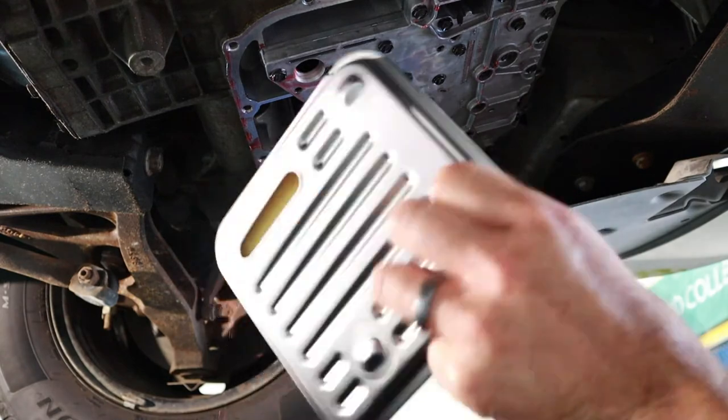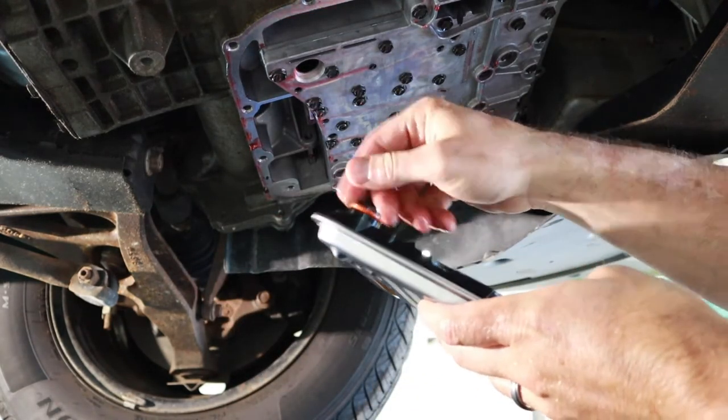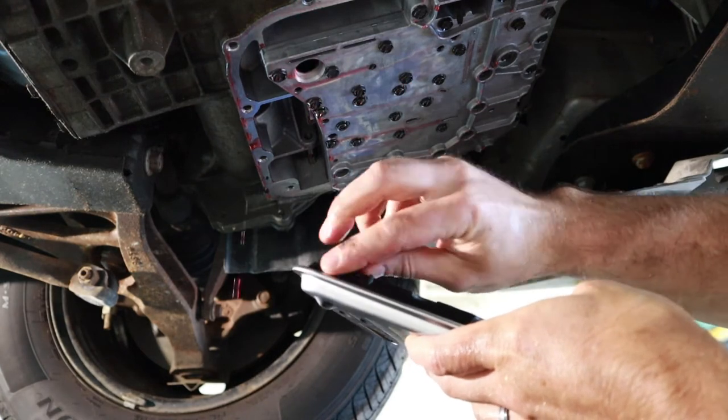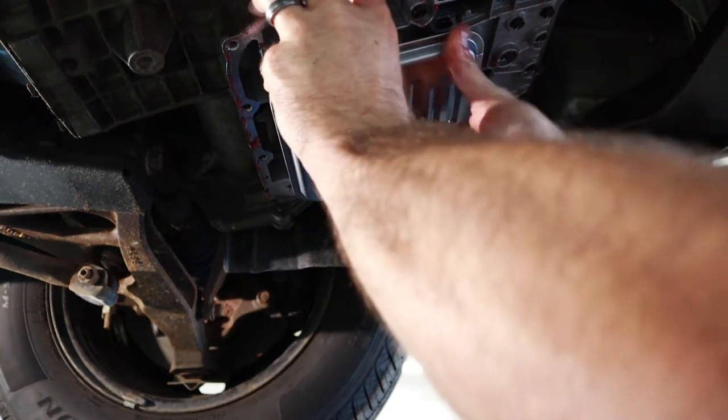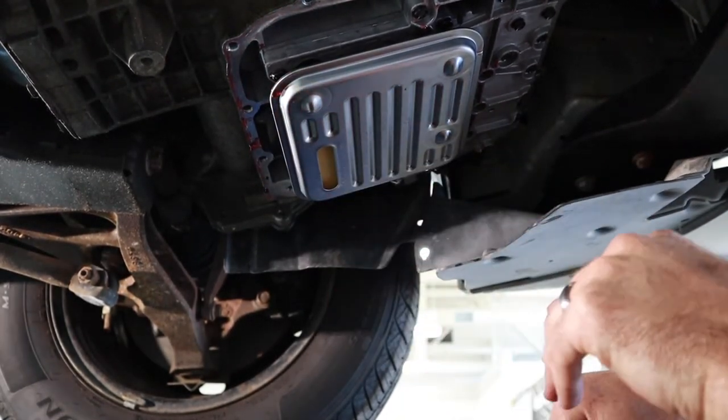Here is our new replacement filter assembly. I double-check that I've got the O-ring, then take just some of the transmission fluid to lubricate that O-ring, place it back up, and make sure that it snaps in.